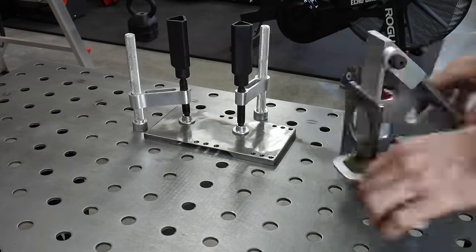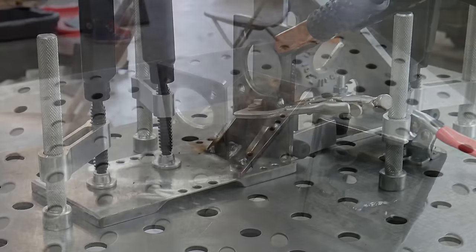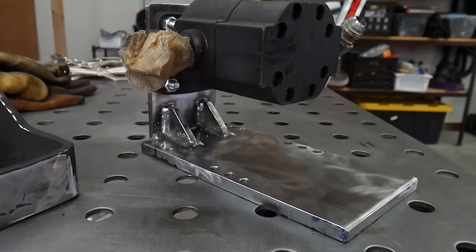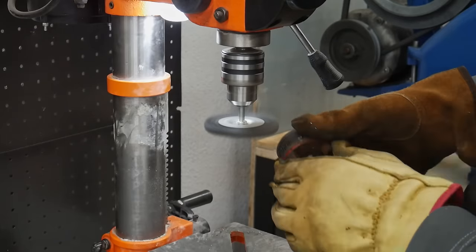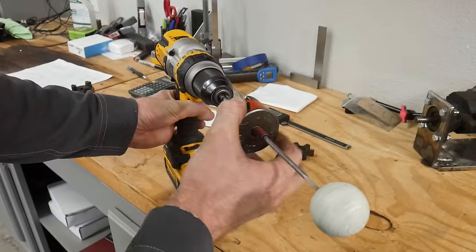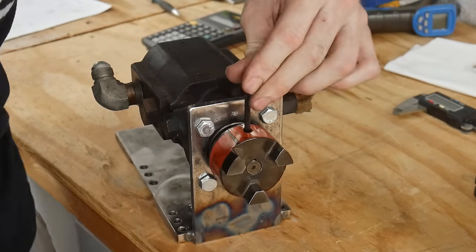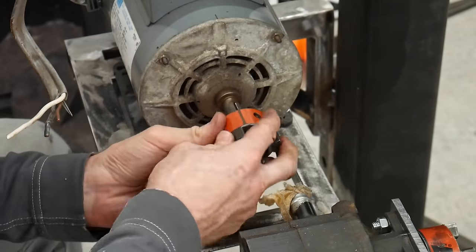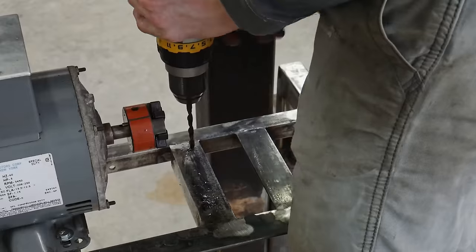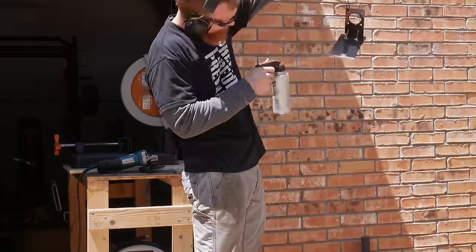I mocked everything up on the welding table using the Fireball square to ensure 90 degrees and tacked it together. You can see the old and new mounts side by side - the new one is noticeably more refined. These are the Lovejoy couplings between the motor and pump; I cleaned them up with sandpaper and a wire brush, applied a little 20-weight oil, slid the couplings on, and installed a new rubber spider between them.